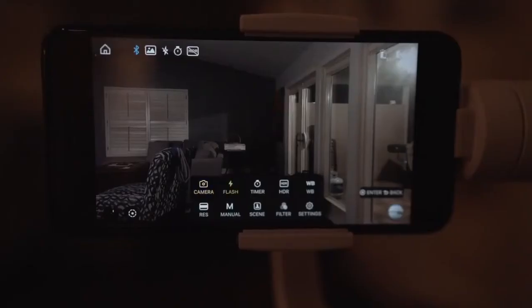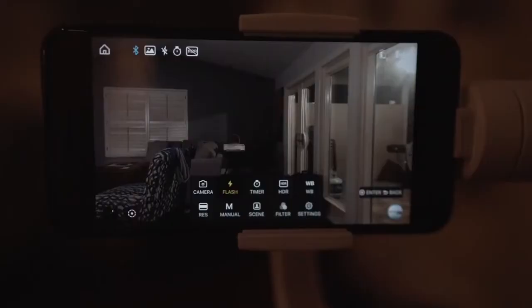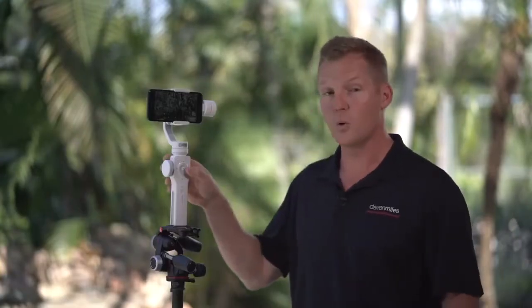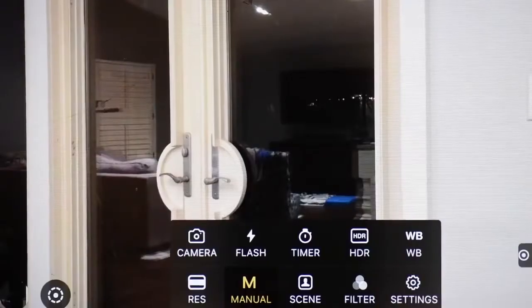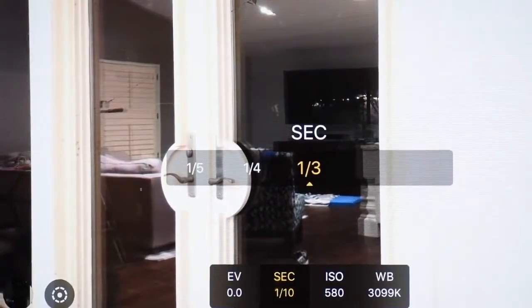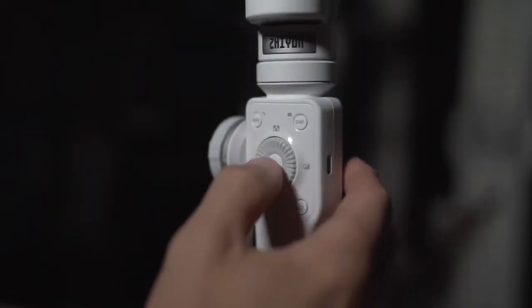Next up is flash — for photos, this toggles the flash between on, off, and automatic. Next is timer, also for photos, giving a 2, 5, or 10 second delay. Next is HDR, which turns high dynamic range on and off. WB, or white balance — I usually leave mine on auto, but you can set it to sunny, cloudy, fluorescent, or incandescent. Next is RES or resolution, which controls the resolution and frame rate of your video. Next is manual mode — just like your DSLR, the Smooth 4 gives you full manual control over exposure compensation, shutter speed, ISO, and white balance, manipulated with the control wheel and flash button.